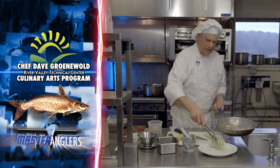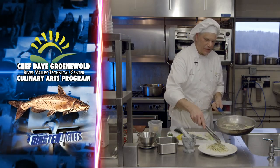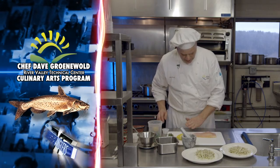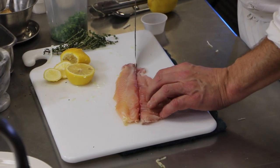It's going to be a nice bed of cabbage that my blackened catfish is going to go on. Looking very nice — very thick and meaty up here, very thin down here. We know that this thicker part is going to take longer to cook.